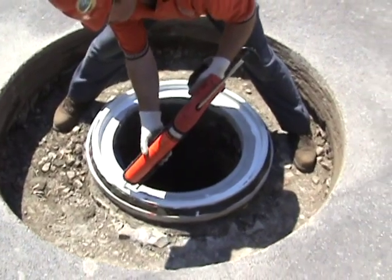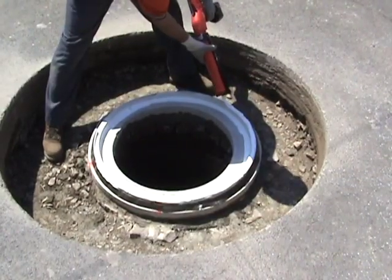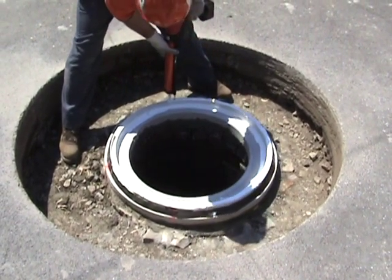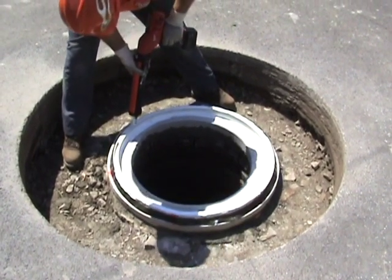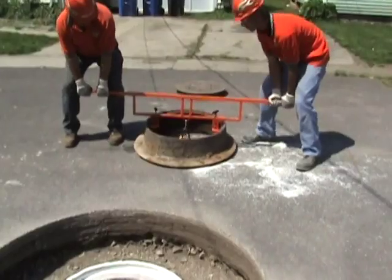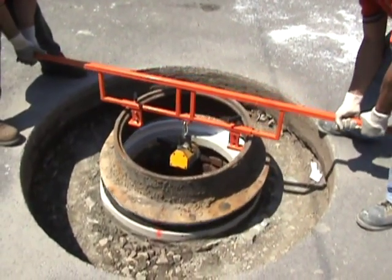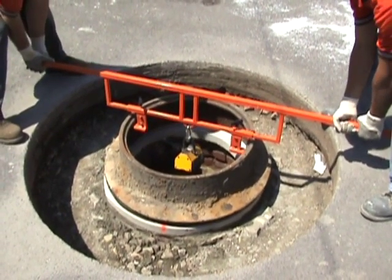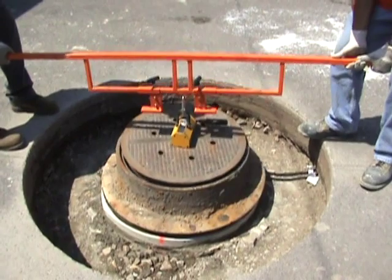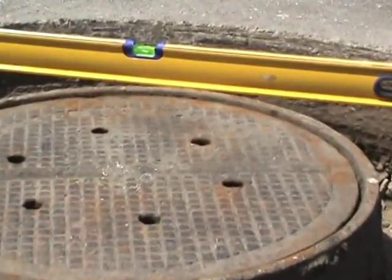Apply a bead of sealant to glue the manhole frame directly to the liner — this is the final seal, especially important if vacuum testing. Place the frame gently down on the liner and seat it into the sealant. Replace the lid. If there's a problem with level, this is the time to fix it. Check with the flow of traffic.